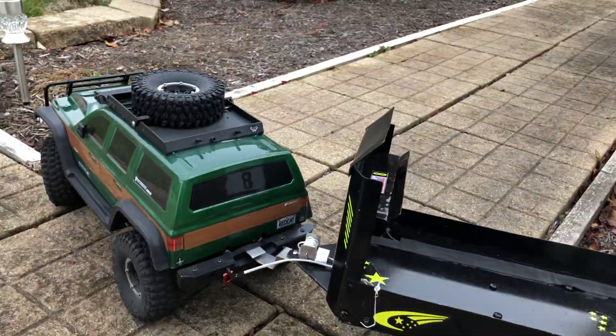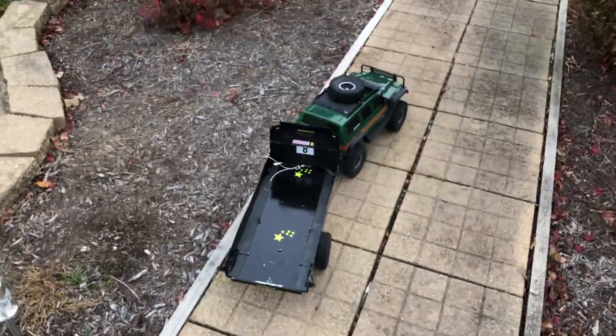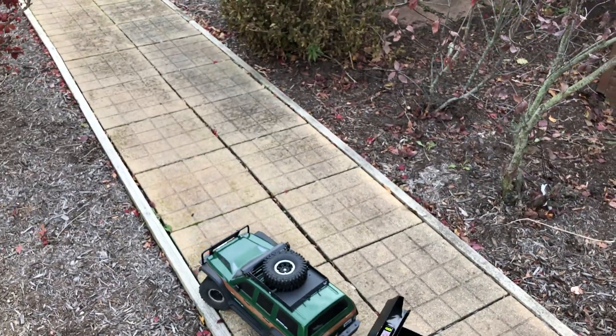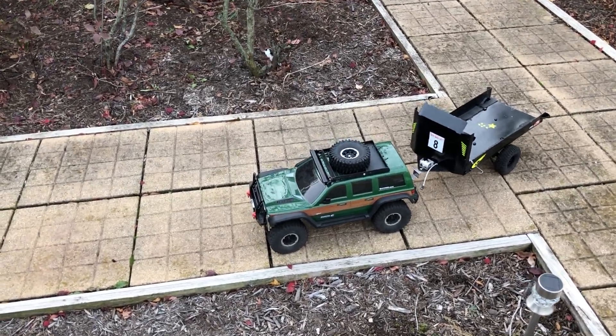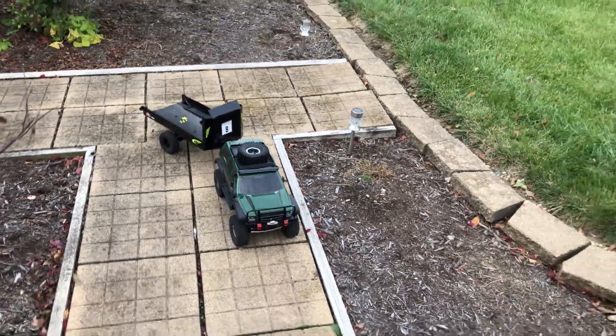You guys want to see it do a jump with the trailer? I kind of want to. I've done a video about this one. The only thing I've really done to it — it's got stock engine, and the only other thing is it's got metal gears.